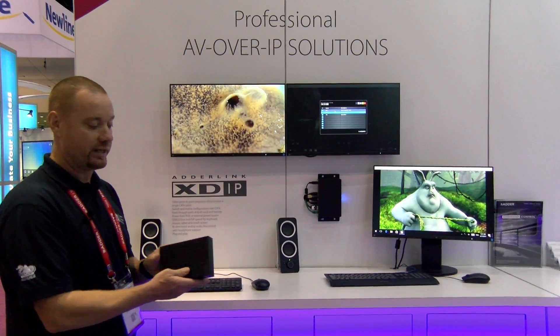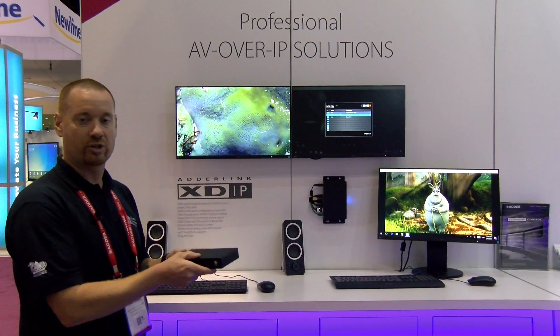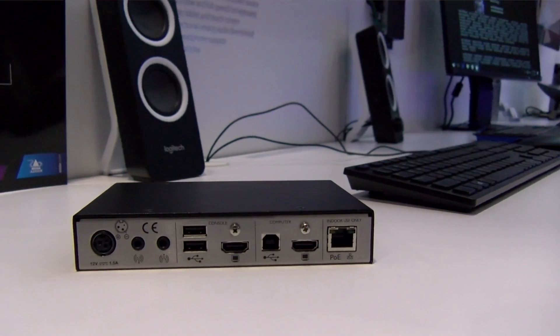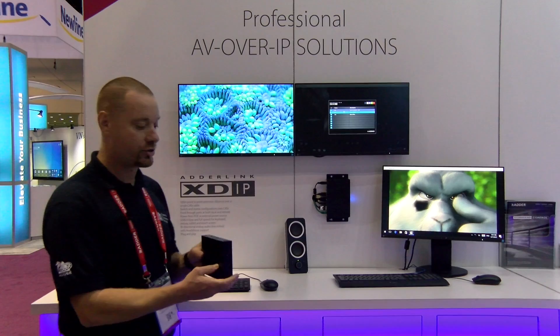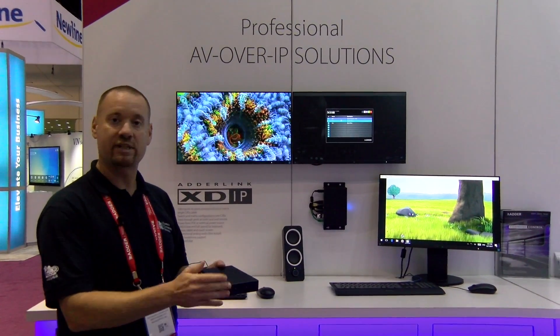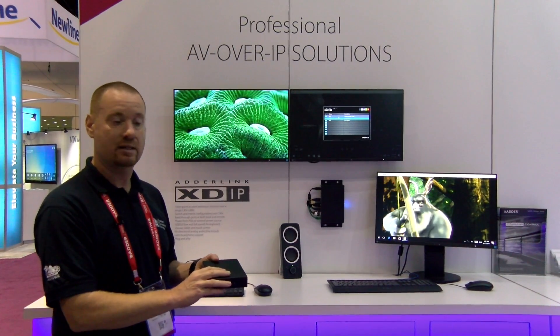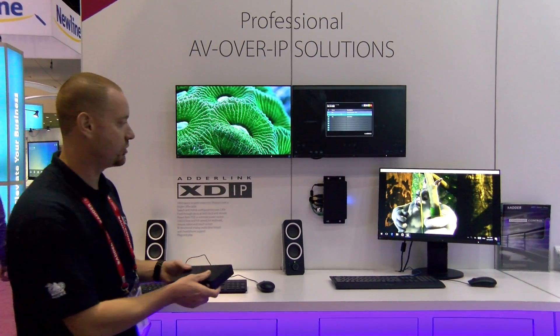The other really unique thing about this product is this is both the transmitter and the receiver. So when you first log into this box, it'll ask you whether you want to set it up as a transmitter or receiver, and then you start to configure your network from there. This nice user interaction allows you to set up your transmitter and receivers and your network, and you can also repurpose these devices simply by resetting them and setting them up either as transmitters or receivers.